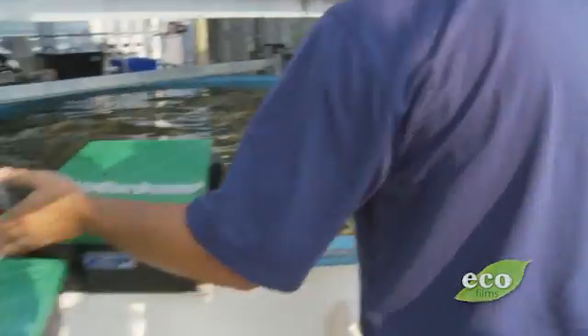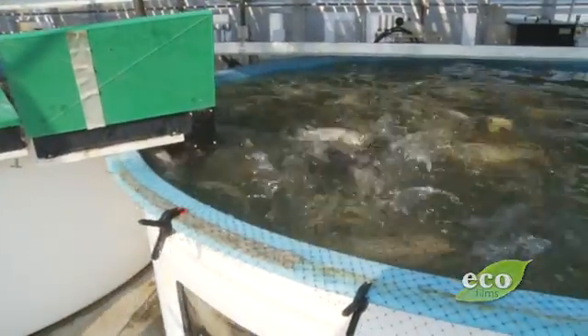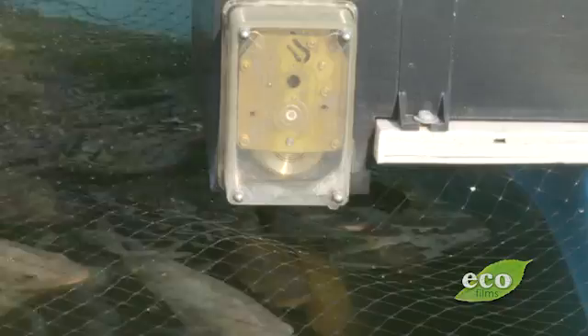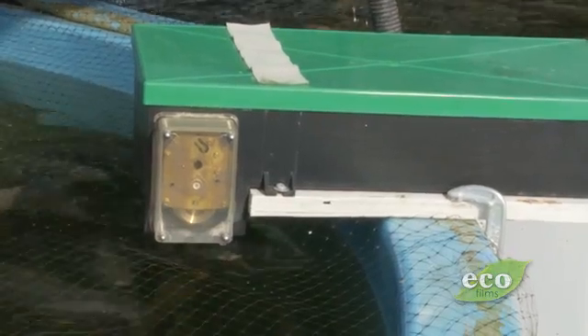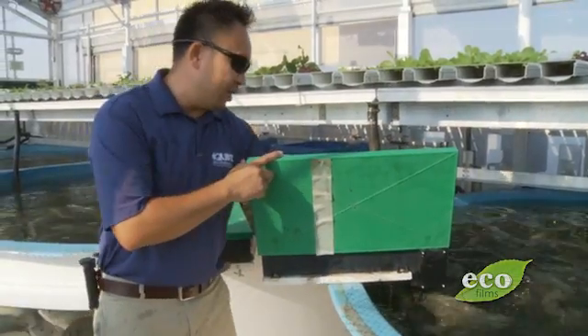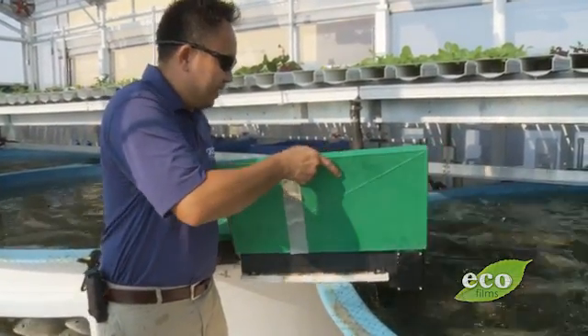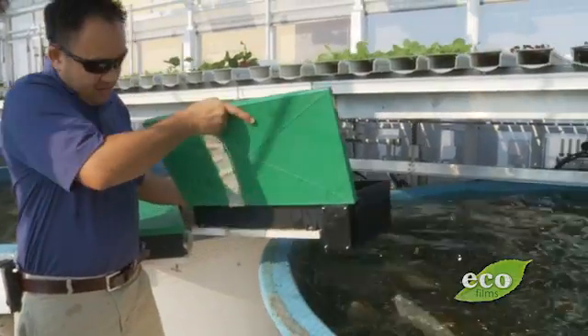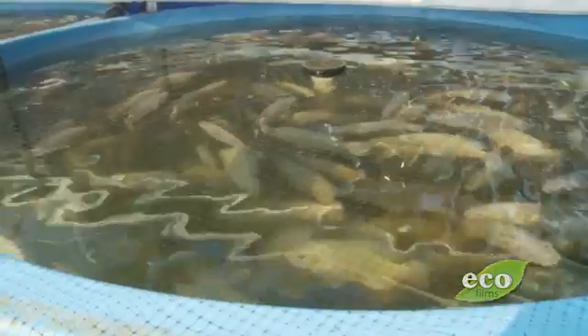The fish are fed with an automatic feeder. These automatic feeders are real simple — it's a timer on a belt. All it is is a clock spring in here. You pull it back, you load it up with feed, and it slowly winds down. Nothing difficult or anything like that. Pretty simple stuff.